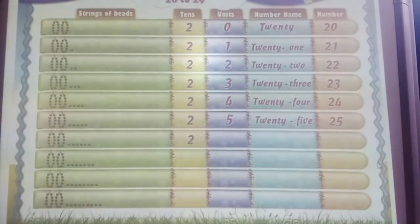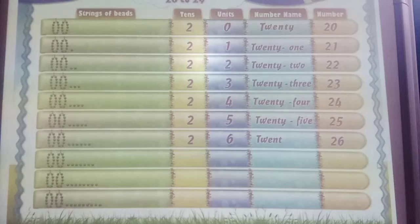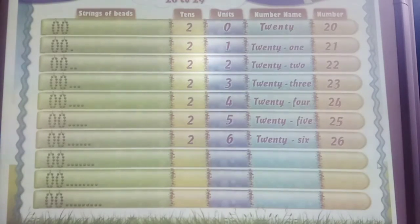Next is 10 bees plus 10 bees and 6 single bees. 2 tens and 6 units. 2 and 6: 26. T-W-E-N-T-Y S-I-X. 26. What's next? 10 bees plus 10 bees and 7 single bees. 2 tens and 7 units. 2 and 7: 27.